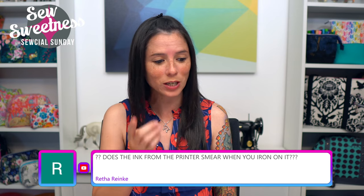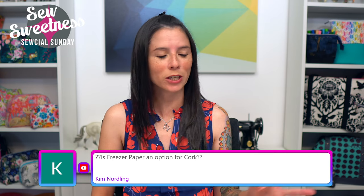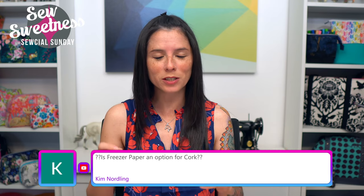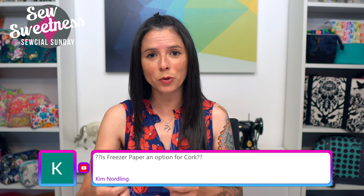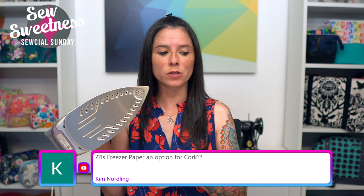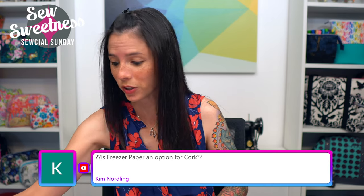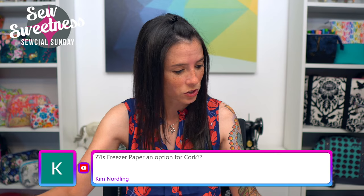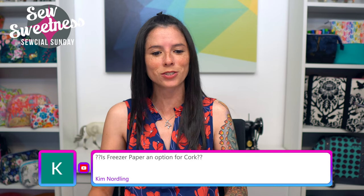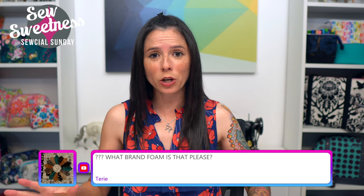Reetha asks: does the ink from the printer smear when you iron on it? I usually let anything I'm printing — whether on regular paper or not — dry for a minute, because when it comes off my printer the paper sometimes feels a little wet. As you can see, my iron is still clean so it did not pick up any ink from the freezer paper. That said, you can always test on a small scrap of freezer paper ironed to a small scrap of fabric first.